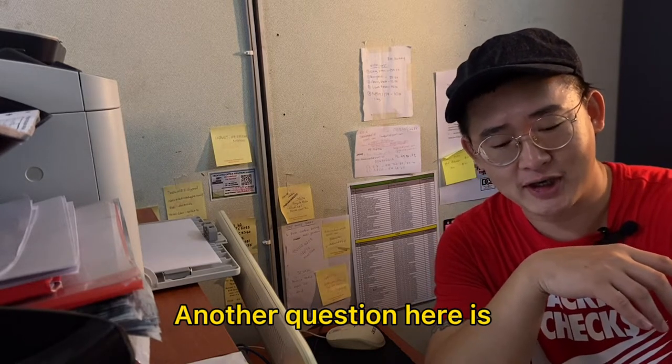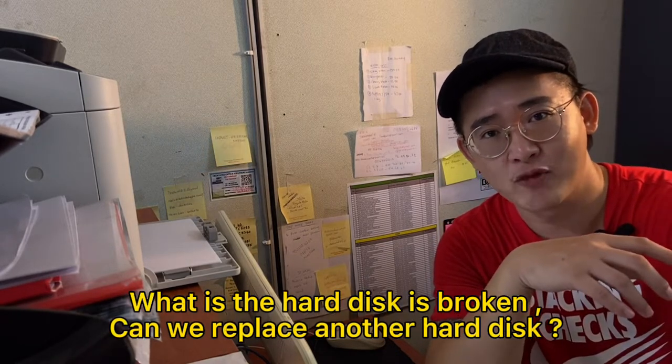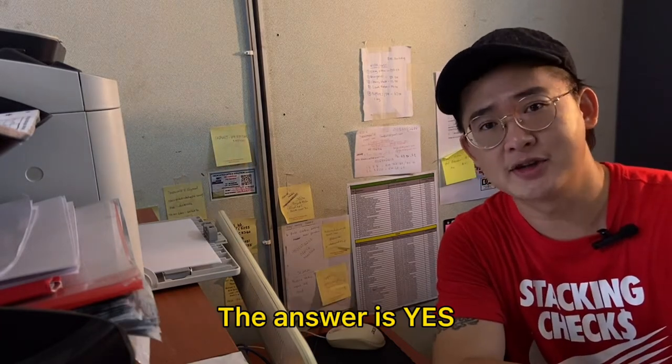So another question here is: what if the hard disk is broken? Can we replace another hard disk? The answer is yes.